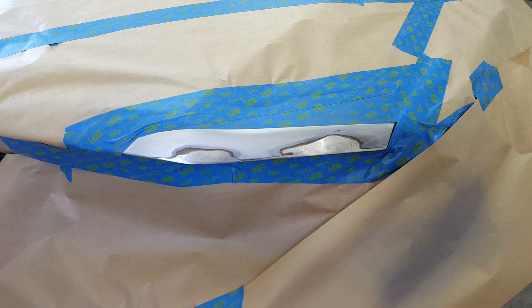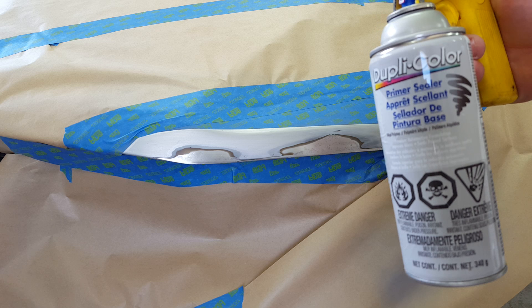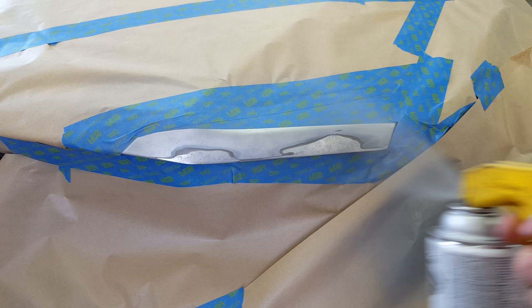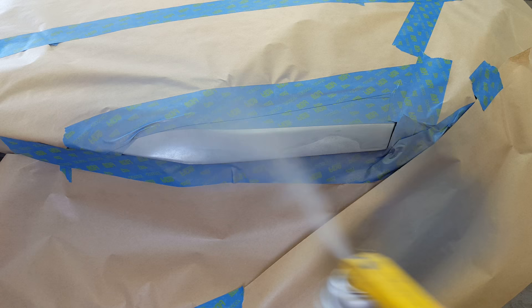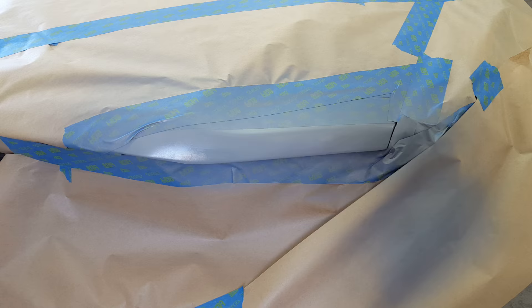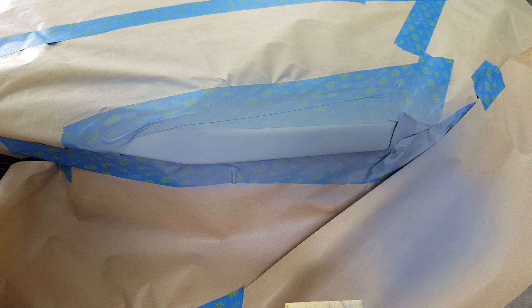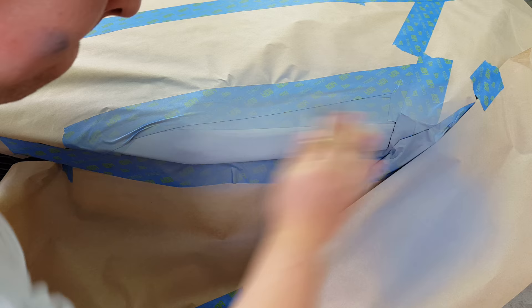Now that we've got our sanding done down to about a 400 grit and everything feathered over as well as I'm going to do, we've got our Dupli-Color primer sealer here. This stuff gives a pretty good finish. We're just gonna put a light coat, let that flash up, give it a brief little sand, and then another fresh coat on top. I've masked the entire area off, so let's start. First coat of primer has had a chance to dry — we're just gonna lightly buff that down with some soft 400 grit to prep it for another light coat.